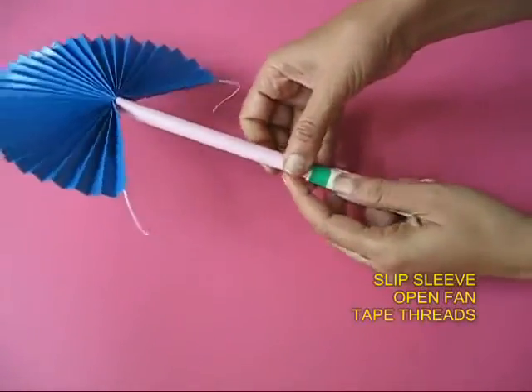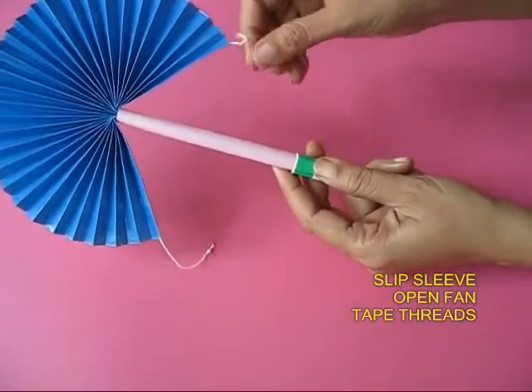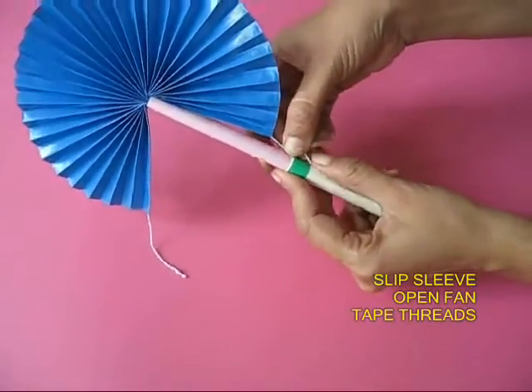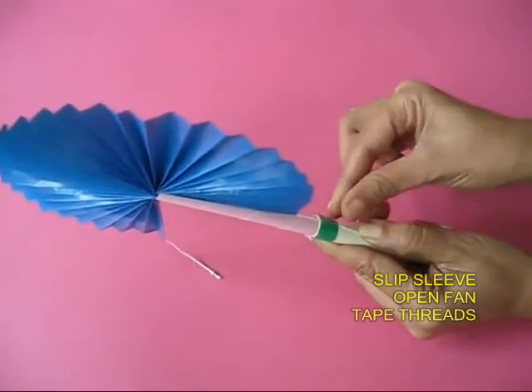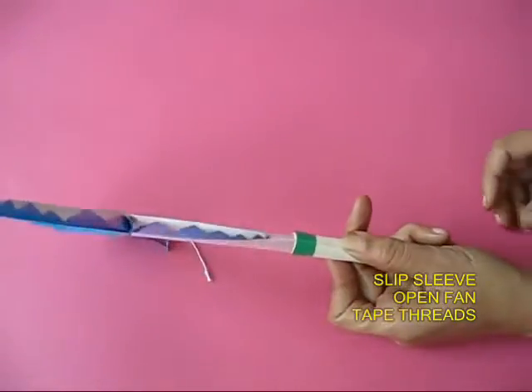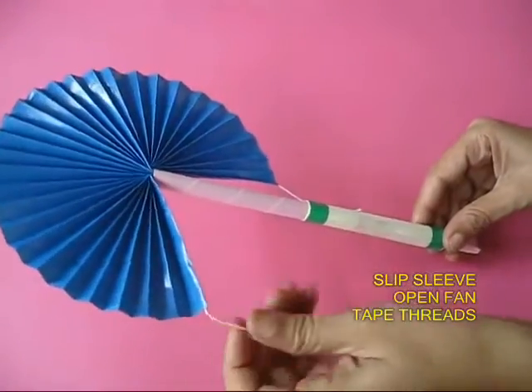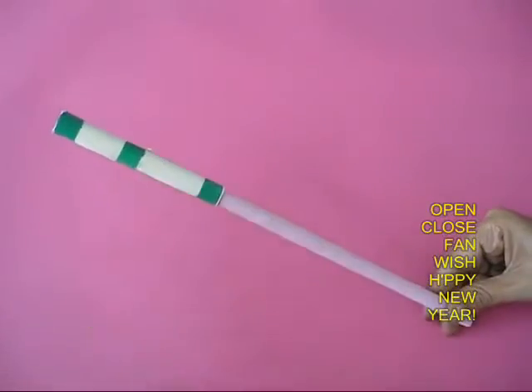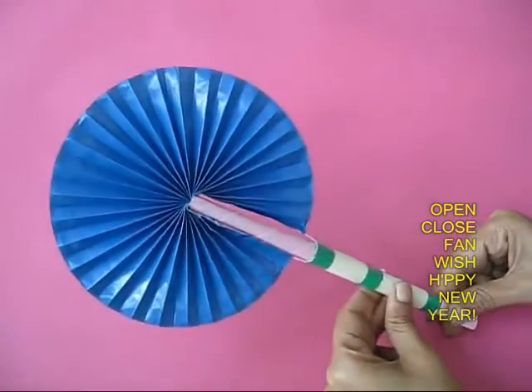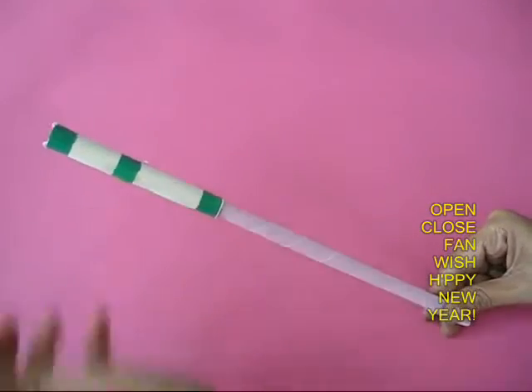Now slip in the sleeve, open the fan, and bring both the threads onto the sleeve and tape them. Now your fan is ready. Hold the cylinder with one hand and with the other move the sleeve up and down to open and close the fan.